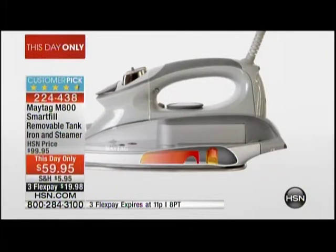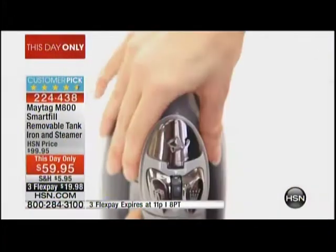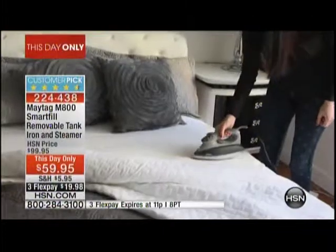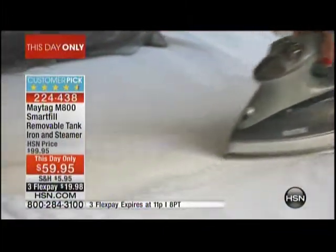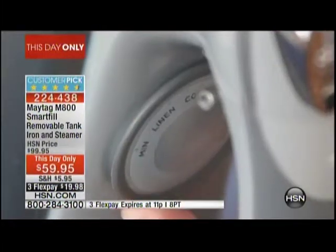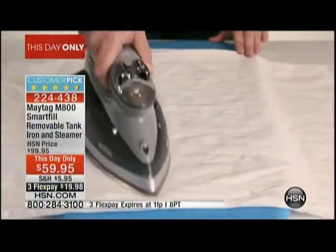Maytag actually has scientists that study wrinkles, and they know that you don't actually need a heavy iron to remove wrinkles. What you need is a perfect burst of steam, so they have given us that perfect burst of steam. When you see it being used in the animation right there, it's actually delivering steam like no other iron delivers steam. I'm going to show you what I mean right here on our rayon top.